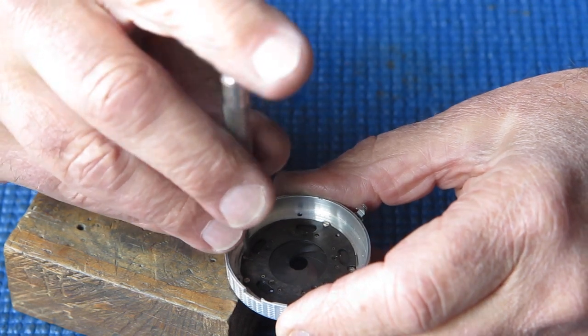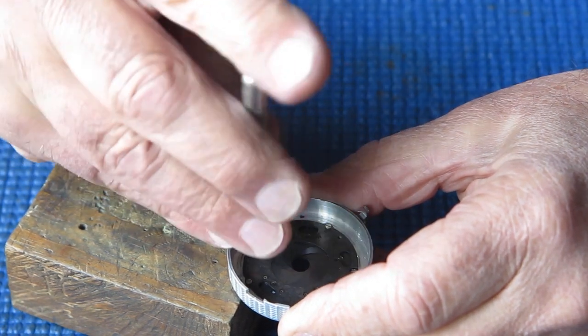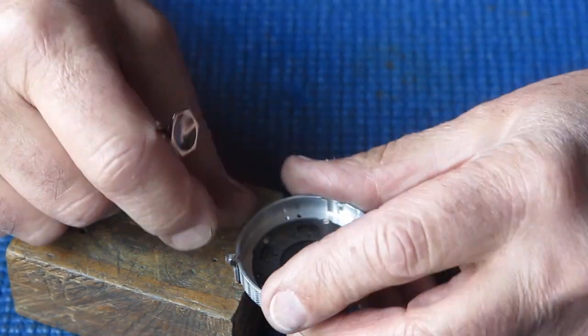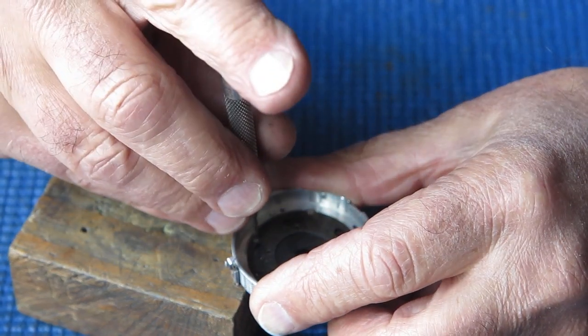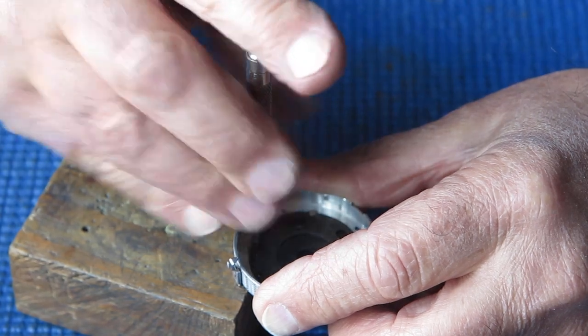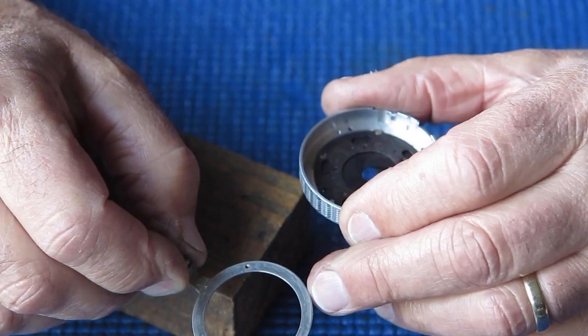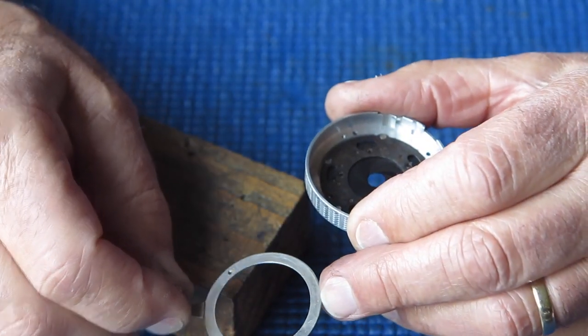These two screws here — which fortunately are visible — hold the setting lever at the back of the shutter, the aperture setting lever, to the internal ring here, which rotates and actually moves the settings.